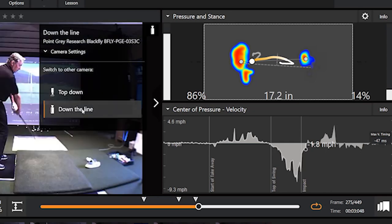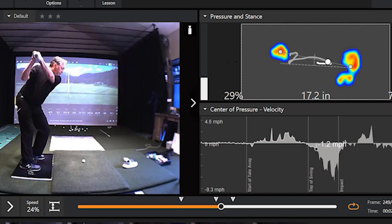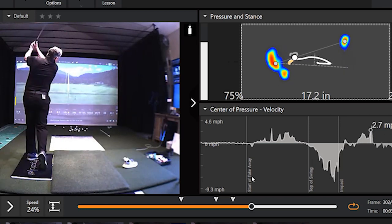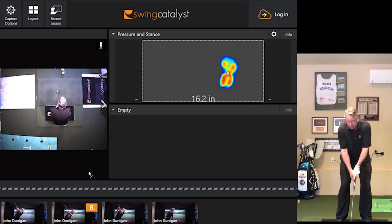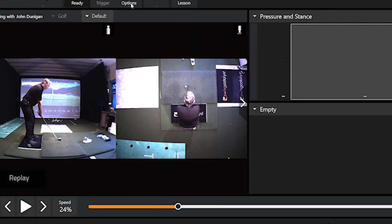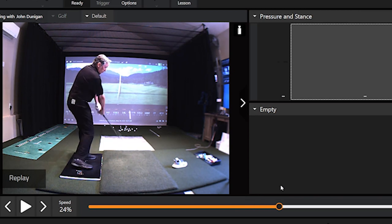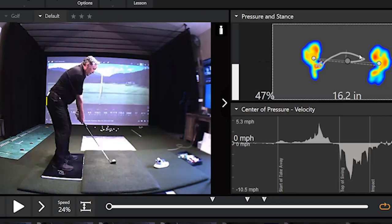Now we have the other shoes — the black ones back on. Let's see what we get now. Very interesting game, isn't it? Let's see if it's any different or if I'm just making it up. Check out this down-the-line view we did just a second ago, and let's see if there's as much moving toward the golf ball. There's less, isn't there? Isn't that something else? Less thrust. With the flat shoes, I was able to move into my left heel much better.